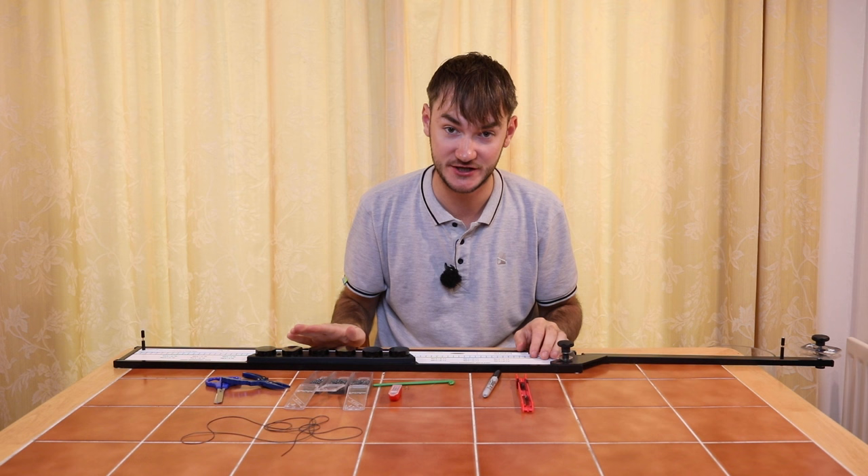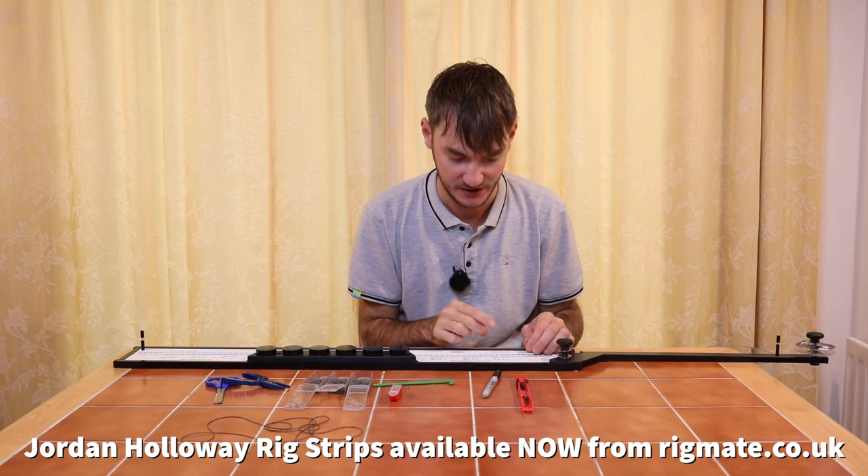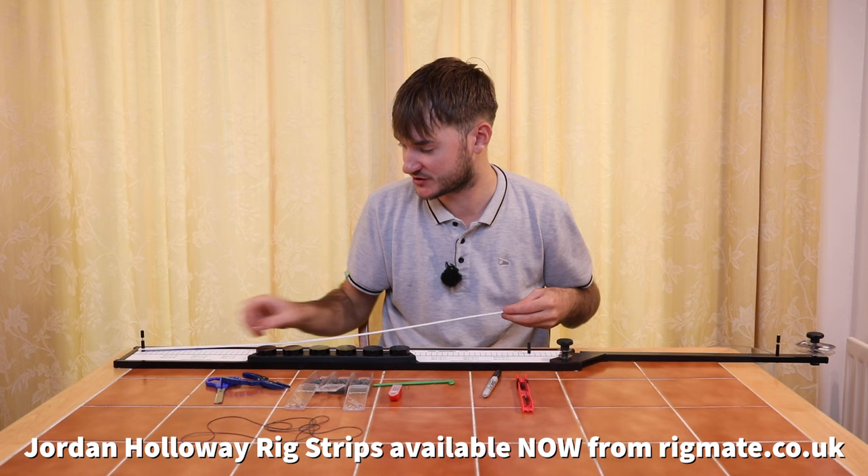On the actual rig strip itself it tells you what hook length it should be matched up to. On this rig I'd have some 6-inch hook lengths to 0.09 power line — nice fine line for roach — with maggots and casters, to an 18 SFL hook. The actual rig strip is perfect for tying up those rigs — it tells you exactly what you need on them. And yeah, that's the strung out rig.